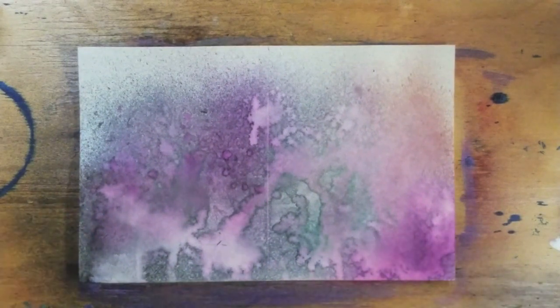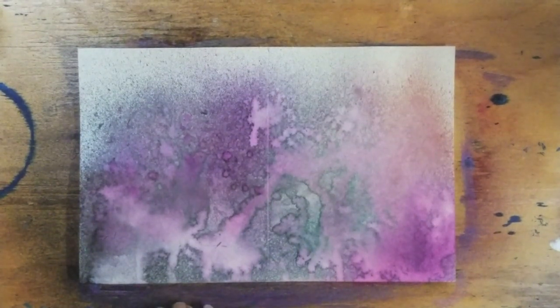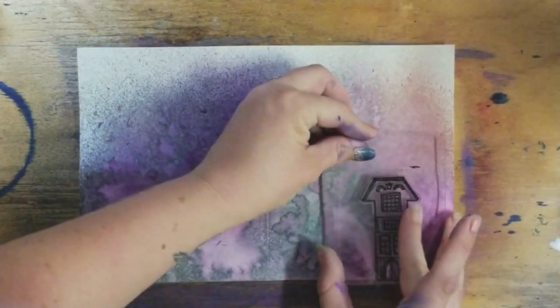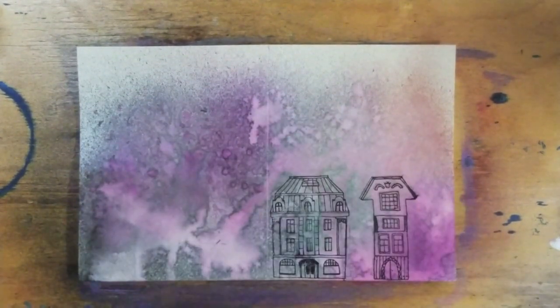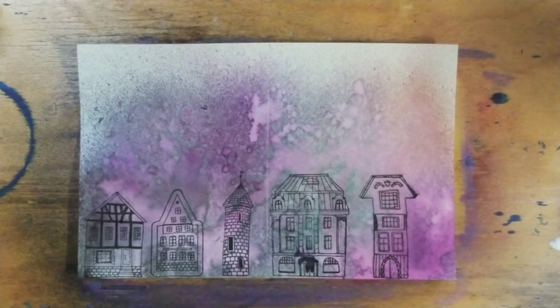You can see it's kind of a tie-dye looking paper there. You can take some stamps — I have these really cool house stamps that I got from Poppy Crafts at the last Scrapbook Expo. You can also just draw in some houses to make a cool little cityscape. I'm going to cheat and use these stamps. I have not yet gotten to use them but they seem really cool. Let's give it a go. We're just going to stamp a bunch of different buildings on here.